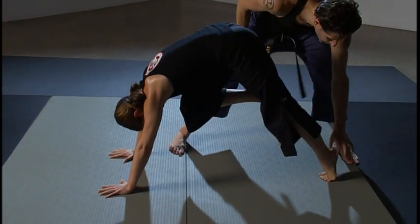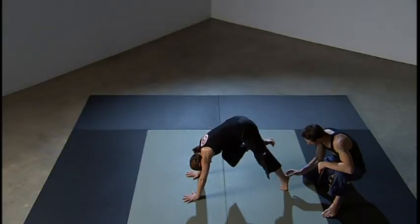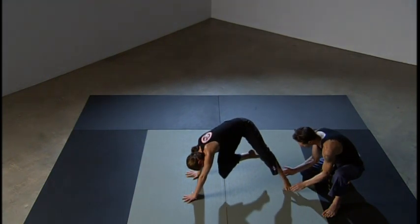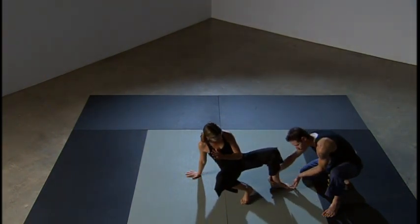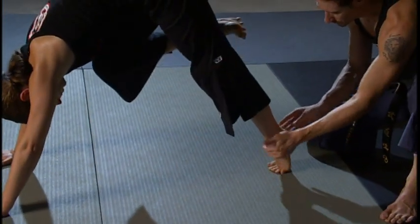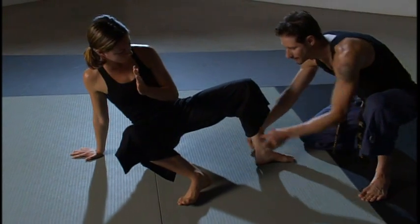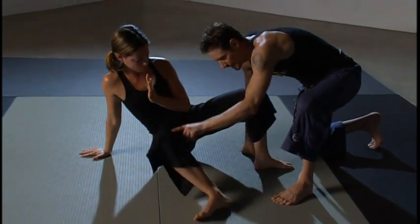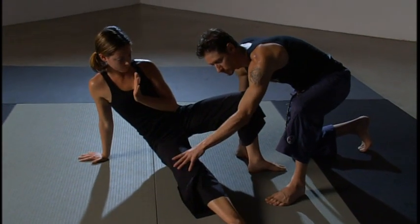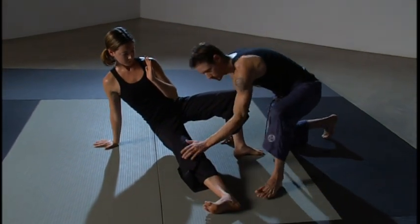When she starts to rotate — this is very important — she rotates this heel towards her hands, all the way around. It's a 180-degree turn, a clean turn. So she rotates again all the way around 180 degrees. This leg has threaded itself through and will extend out fully straightened and energized.